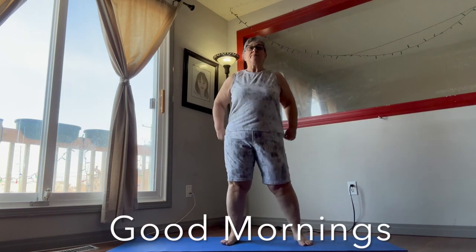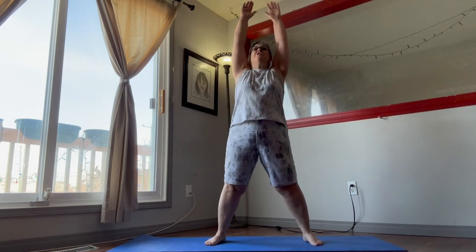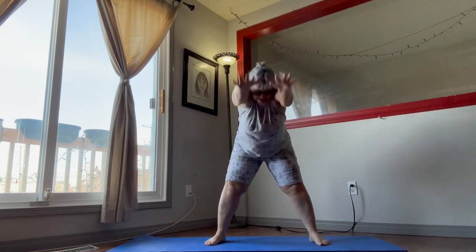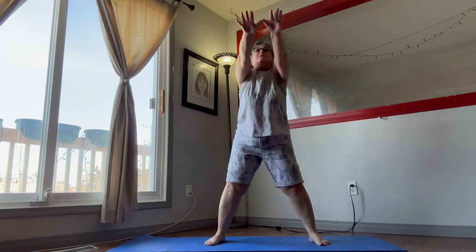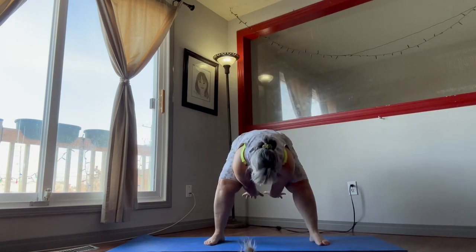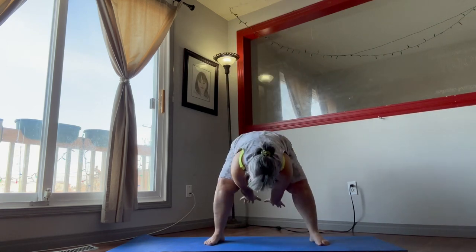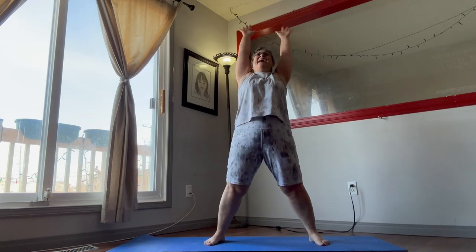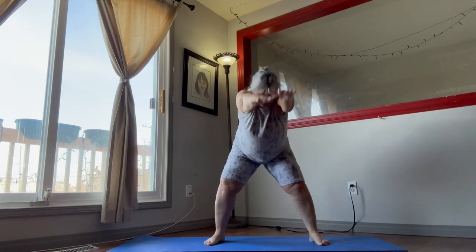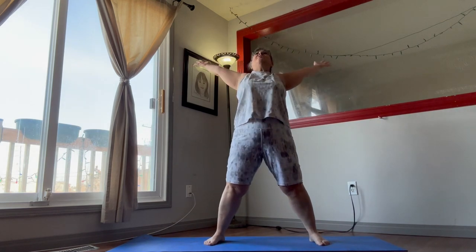Next we're going to do good mornings, two minutes of these. Spread your legs just like in the warm-up. Arms up and down — push those hips forward, reach those arms out. You want to take your time because we want to make sure we're actually getting that stretch in. Down here is important, and up here too.